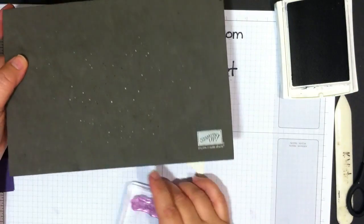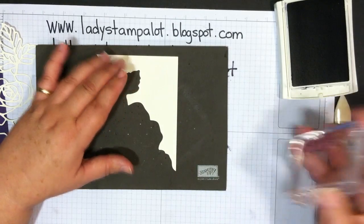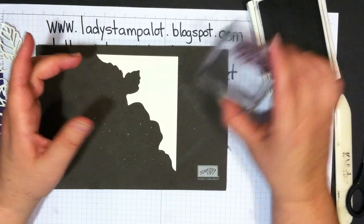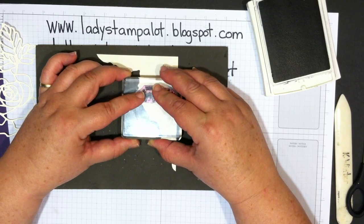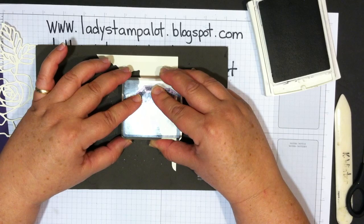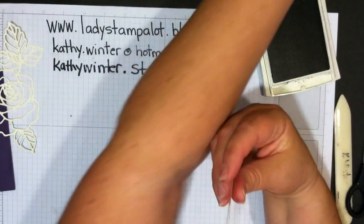Because it's a photopolymer stamp, I'm going to use the Stampin' Up piercing mat as a cushion under the cardstock — this gives us a nice image. Stampin' Up inks are very juicy, so just tap lightly. You can see exactly where you're stamping because you can see right through the stamp. Touch lightly but hold it there — that's the trick with photopolymer: let the ink have time to release onto the paper.